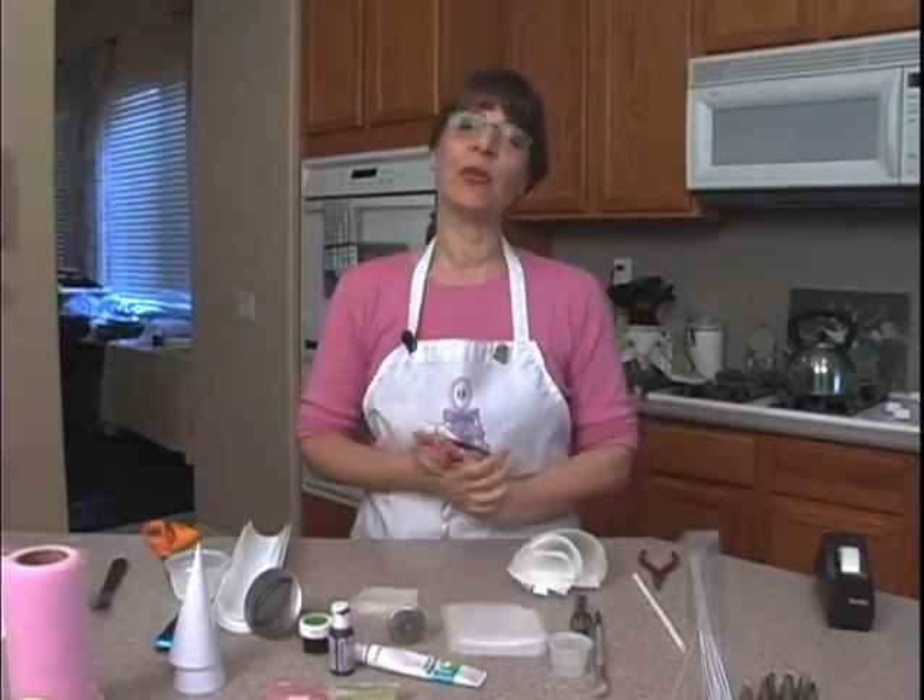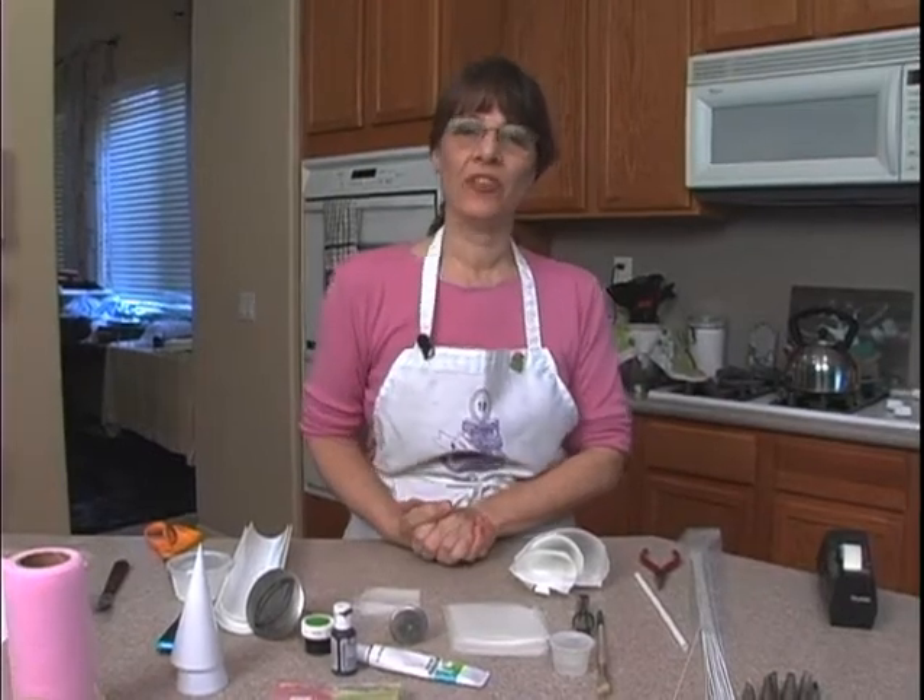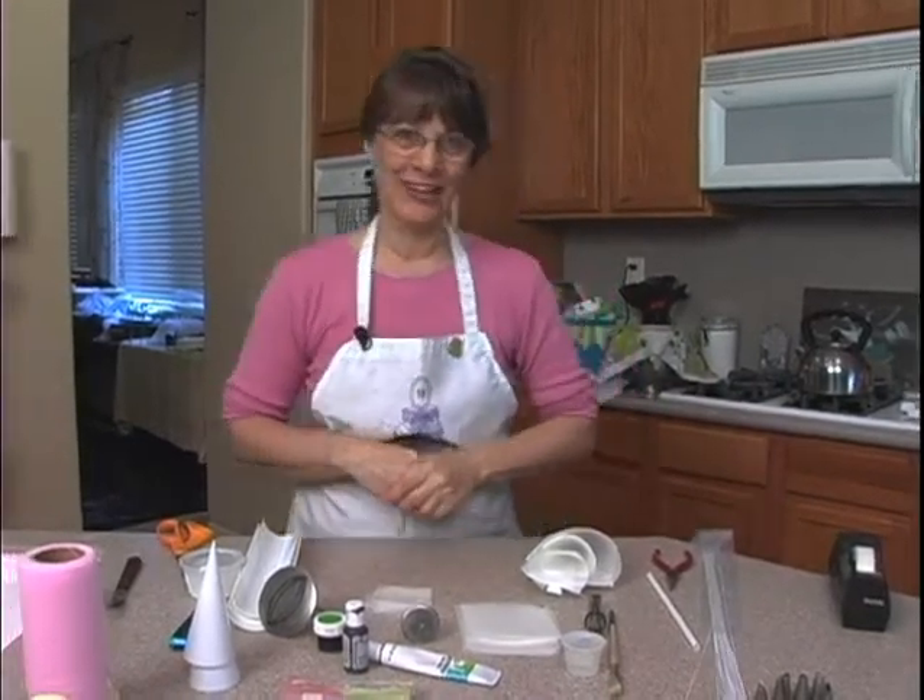Hi, I'm Tammy Utley, and today we're going to be doing some royal icing flowers and some crimping on a Mother's Day cake.